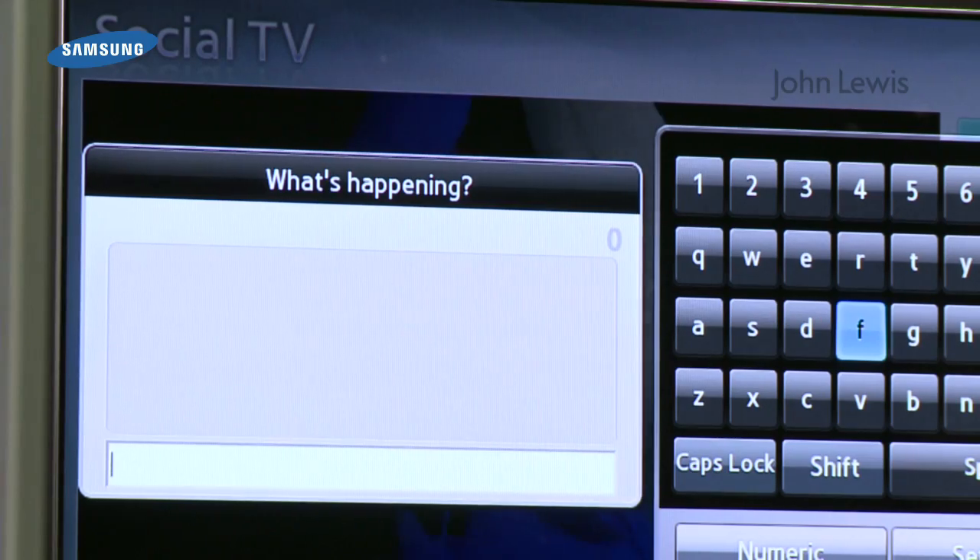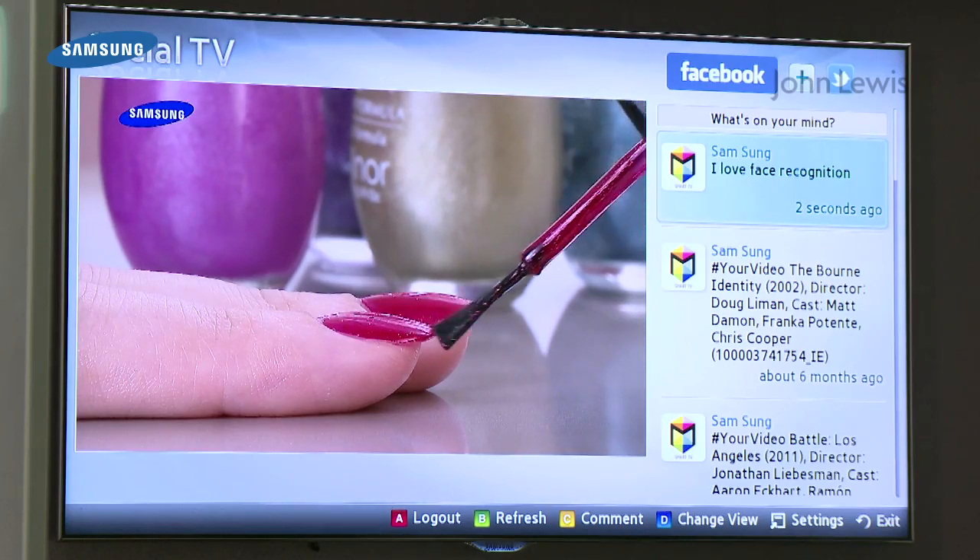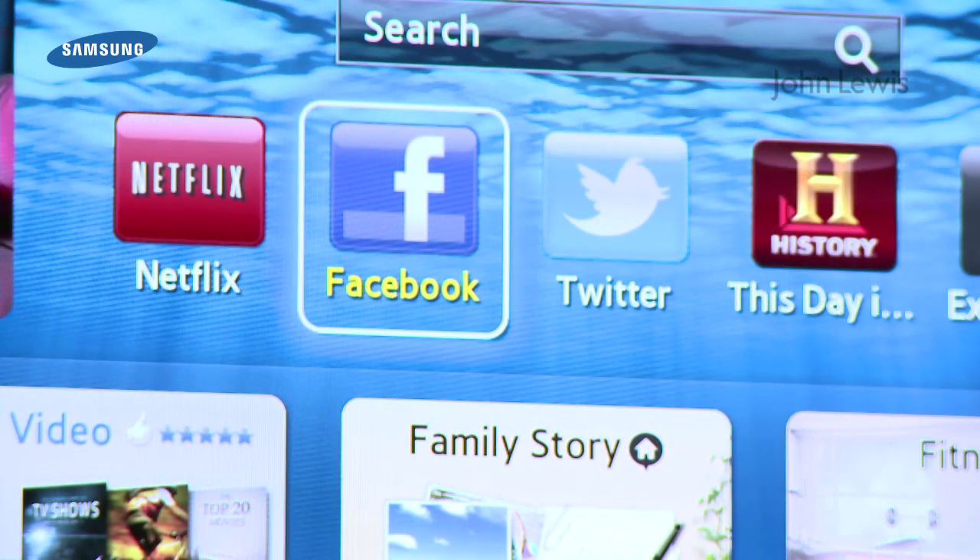You can also link all your social networking accounts, like Facebook, Twitter and Gmail, as well as your Samsung service accounts.